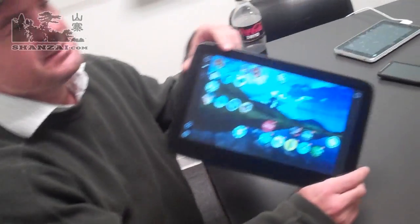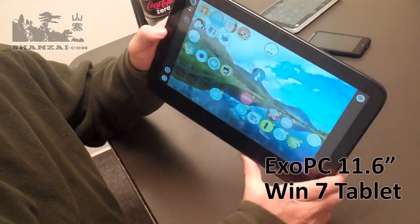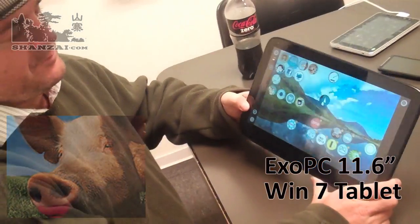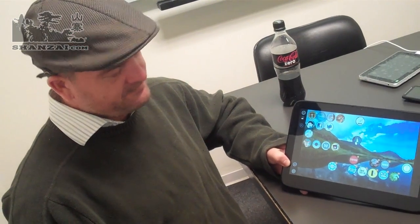Hi there, this is Taipan for Shanzai.com and we're having a bit of an impromptu tablet meetup here. We've got Sasha and Nicole from Netbook News who dropped by and we're basically playing around with some tablets and sharing information. They also brought the XO PC with them, and some of you had criticized me online after I wrote my 'lipstick on a pig' article, but now with the chance to play with it myself I can give you a bit more feedback about what I really think about the product.